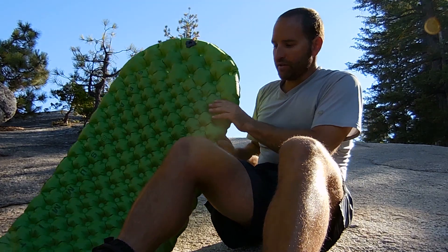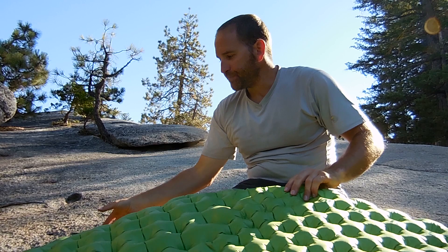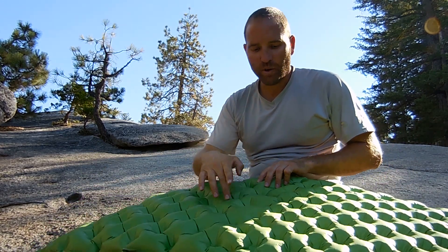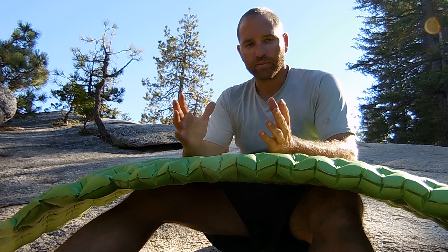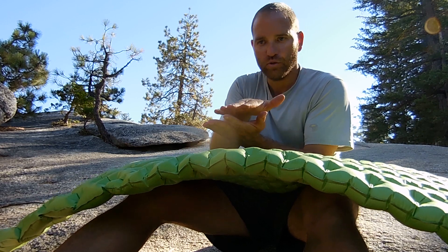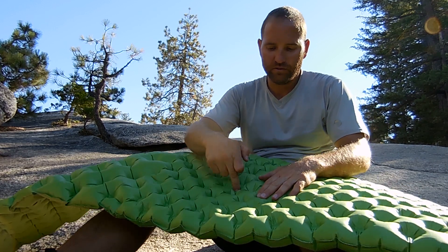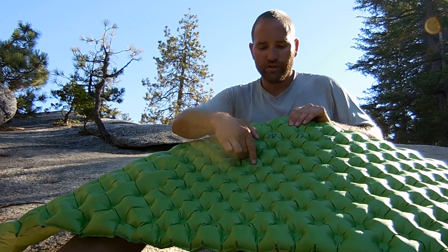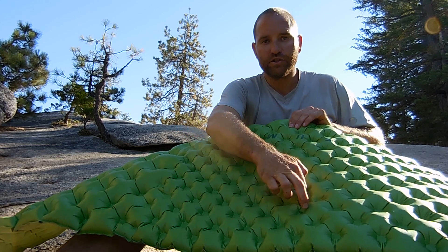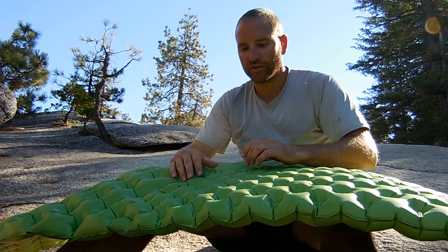The unique thing about these pads — what makes them so comfortable — is these little sprung cells or little pockets. On a traditional pad when you shift around, you move all that air around and get that pool float effect, where you lean one way and it turns that way, or you're sitting up so high that as you move the whole thing shifts and it almost feels like you're floating. With these little pockets, as you move you just compress the pockets you're over top of, and the air doesn't shift throughout the whole pad.